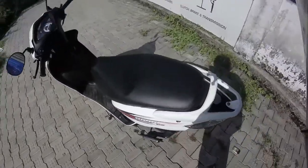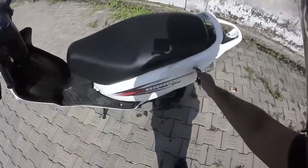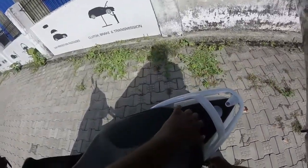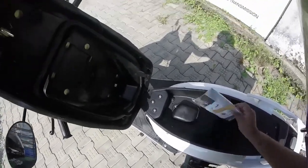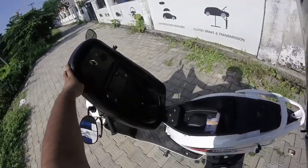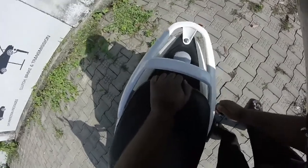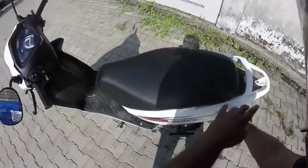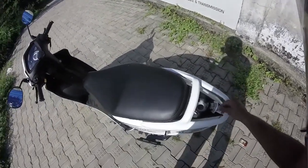So this is how you open the storage. You turn it clockwise and it opens the pool under the seat — it's got a lot of space underneath. And if you turn it anti-clockwise it opens the petrol cap.